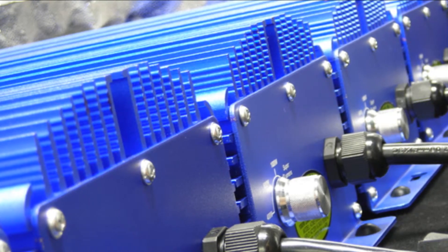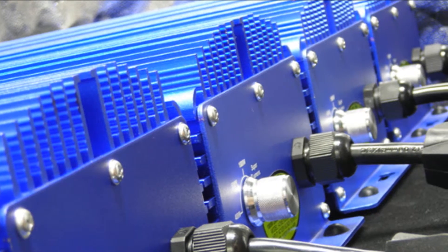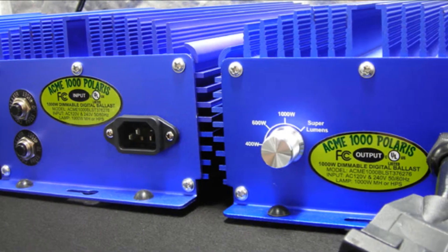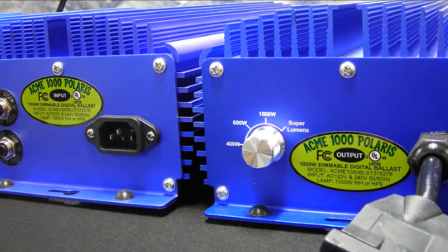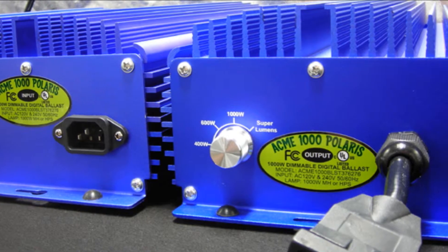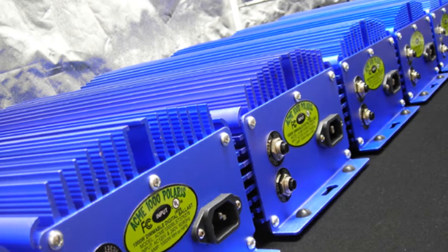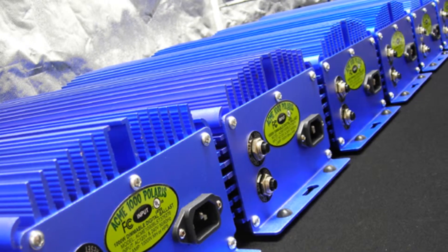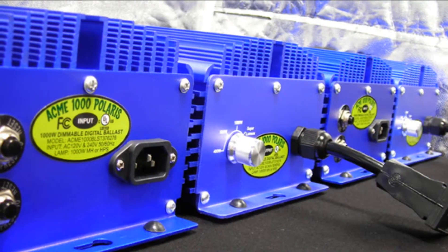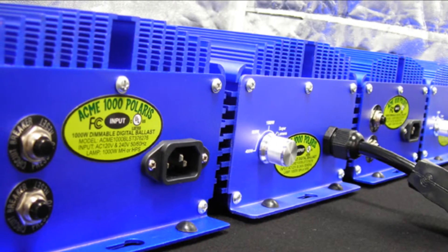Ask any professional grower and they will tell you that the more control you have over your garden, the greater your returns will be. A dimmable digital ballast gives you complete control over your garden's most important elements: light and heat. The Acme Hydroponics Dimming Switch enables you to run your digital ballast at the power level you need. You may choose to select a lower wattage setting for when your plants are in their early stages of growth, then increase your light output for blooming or to harden off your plants for transplant outdoors. Controlling the power to your ballast as your garden grows and demands more light can save you a substantial amount of money on your power bill over the length of your crop cycle.